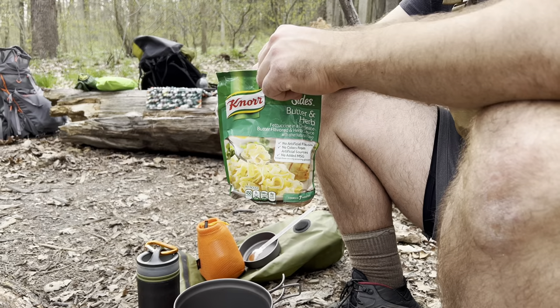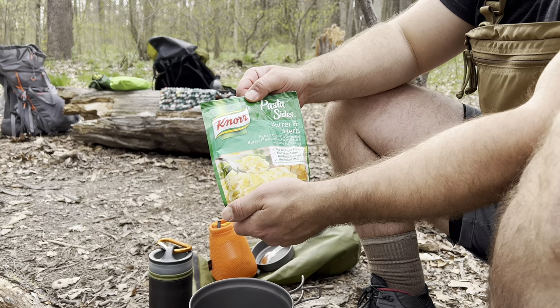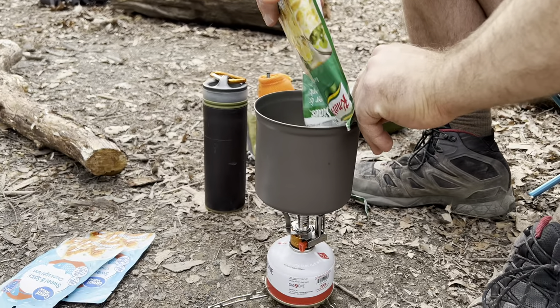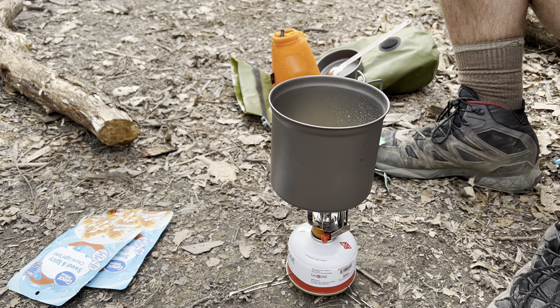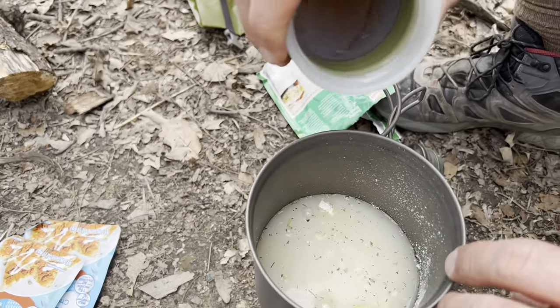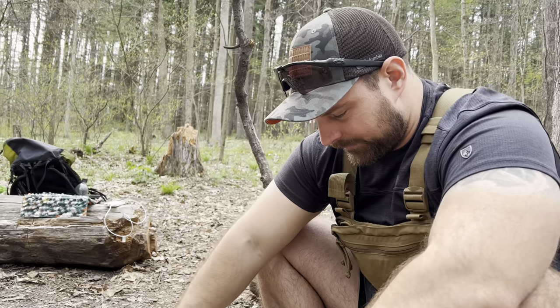So that's my cook set itself. Now we'll give you guys a couple of food ideas that you can take with you on trail. I love these Knorr pasta sides — I think these are like 90 cents at Walmart. We've got fettuccine noodles, butter and herb. Go ahead and put that in there. And I've got these fancy graduated cups, but instead I'm going to do the old eyeball trick for the water. Yeah, that looks great.